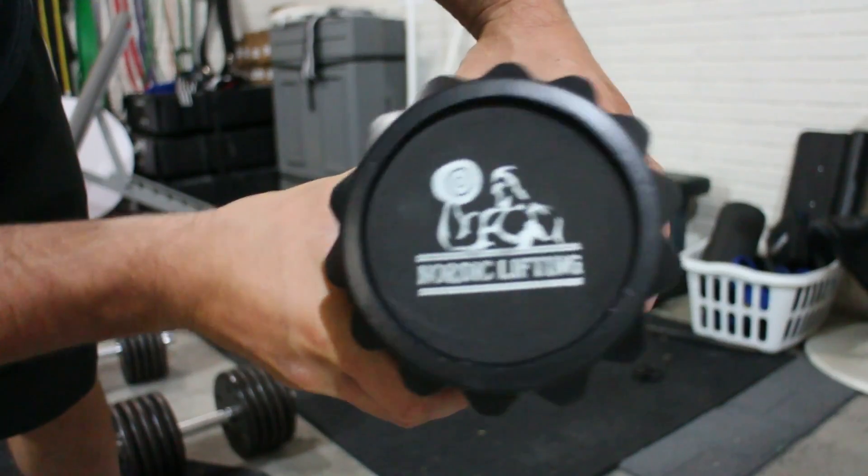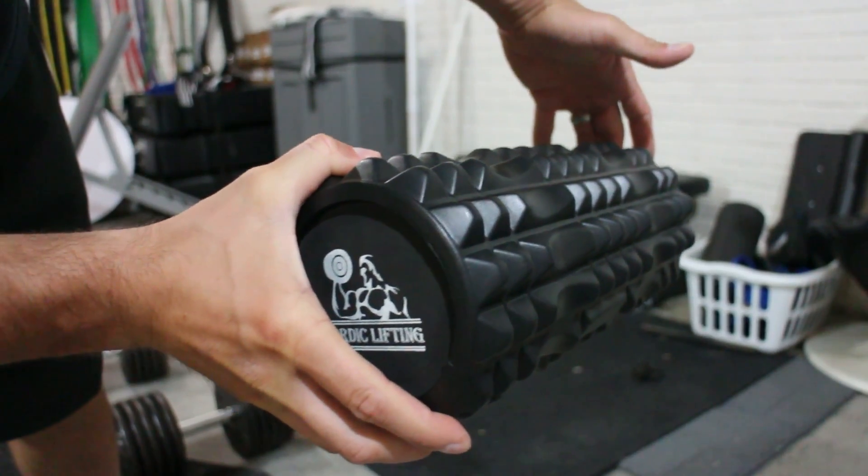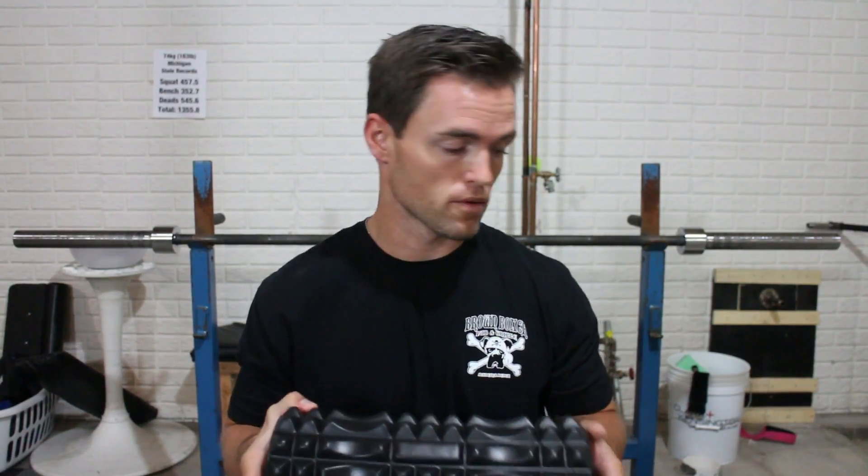I'm going to start this off by saying I'm giving this a 5-star review right out of the gate. Now I know what you're thinking — probably like a sellout type of thing — but I have had experience with foam rollers before.